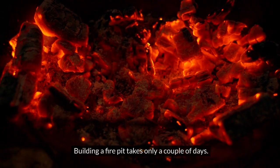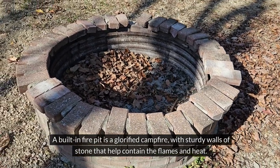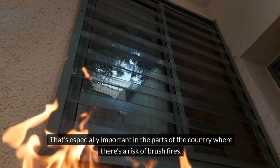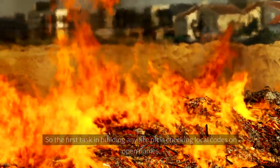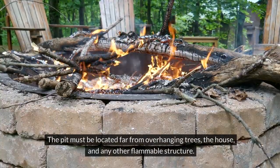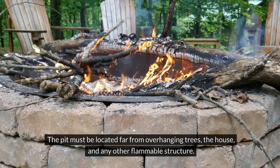Building a fire pit takes only a couple of days. A built-in fire pit is a glorified campfire, with sturdy walls of stone that help contain the flames and heat. That's especially important in parts of the country where there's a risk of brush fires. So the first task in building any fire pit is checking local codes on open flames. The pit must be located far from overhanging trees, the house, and any other flammable structure.